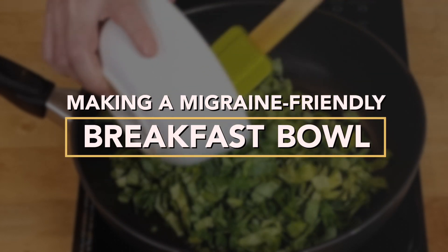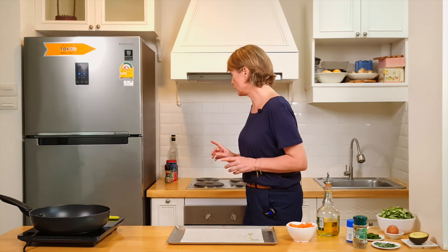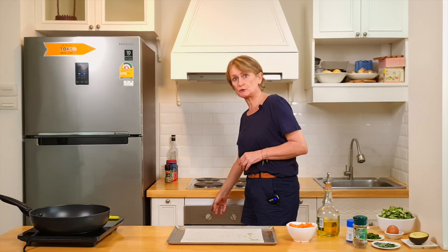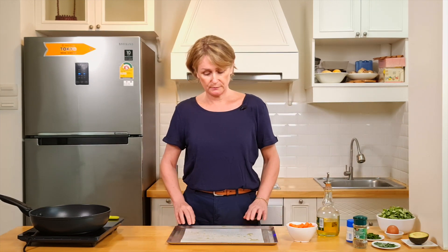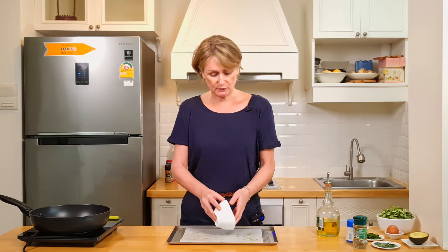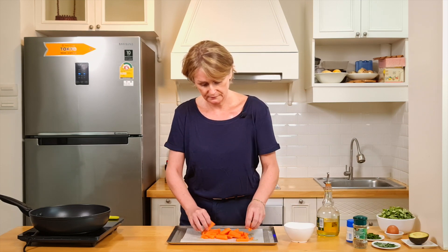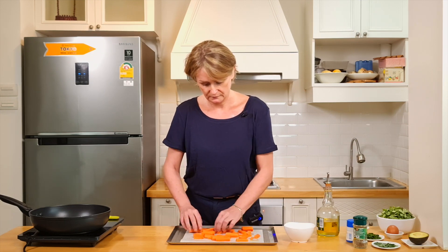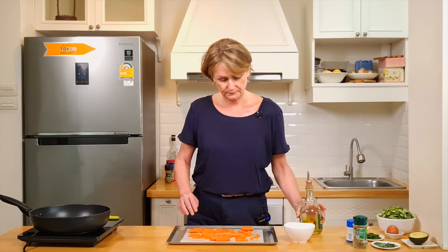Let's start cooking. I've turned on my oven to 425 Fahrenheit (220 Celsius). Take a tray with parchment paper, add oil, and place the carrots on top. Then drizzle some more olive oil over them. Place in the oven for 20 minutes.